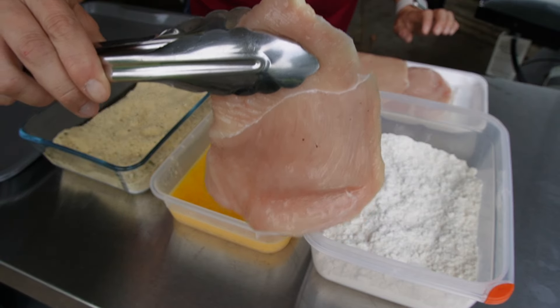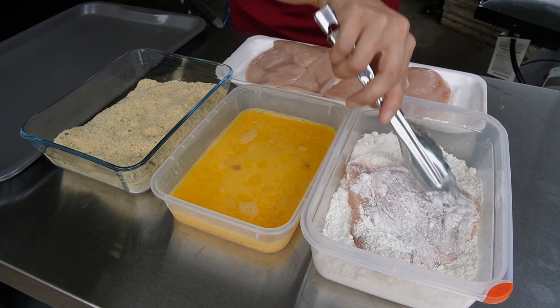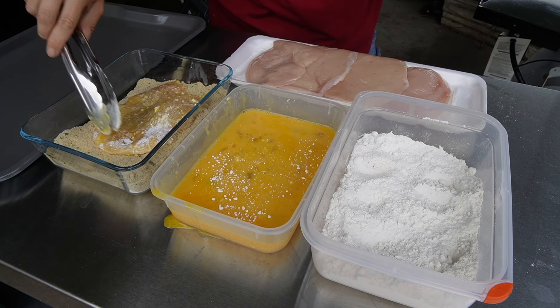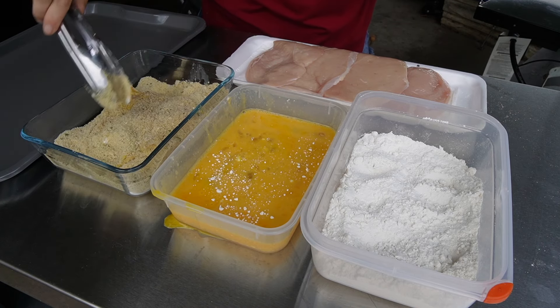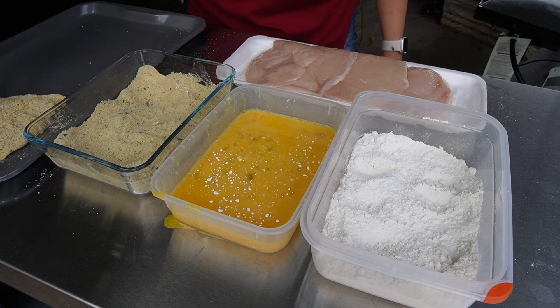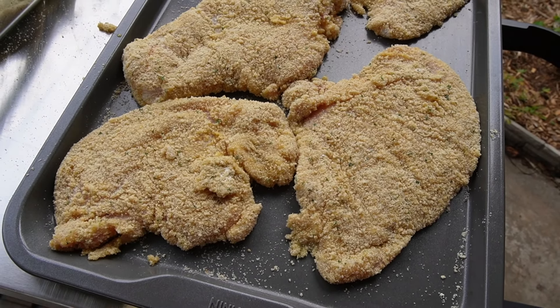We're gonna start out with our thin sliced chicken breast. We're gonna throw it into some flour, then into some egg, and then lastly we're gonna coat it real good with our breadcrumb and parmesan cheese mixture. Once it's coated, we're just gonna lay it on this tray and it's ready to cook. Look at those perfectly breaded chicken breasts ready for the griddle.